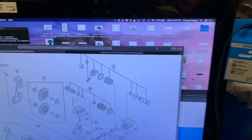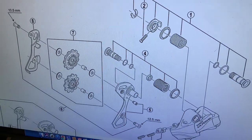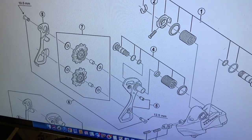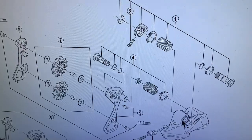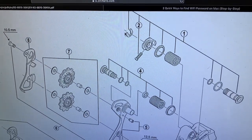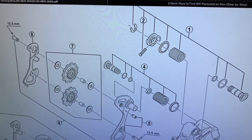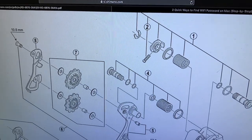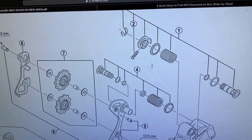So just so you can see the parts here — number one is the B-axle assembly. This lock ring, the spring, and this bolt — all of this comes together in part number one. We'll show that here in a minute.